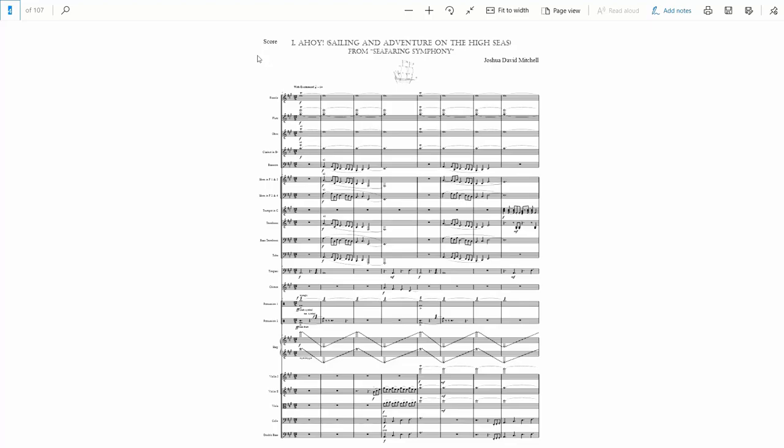In this video I'm going to be breaking down the first movement of the symphony that I wrote last year. It was my very first symphony and I'm really excited to talk about it. If you haven't listened to the symphony yet, there should be a link on the screen and in the description. For those of you who already have, thank you so much. I'm very proud of it even though it's certainly not perfect.